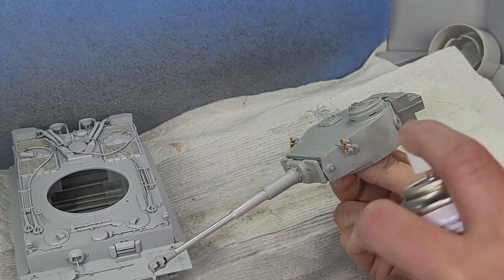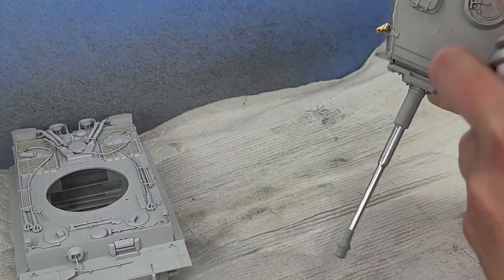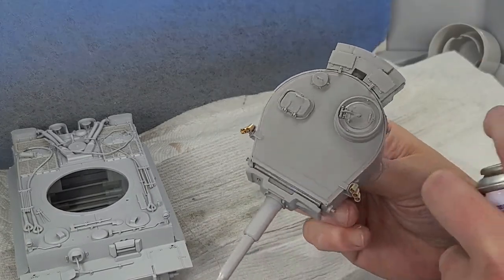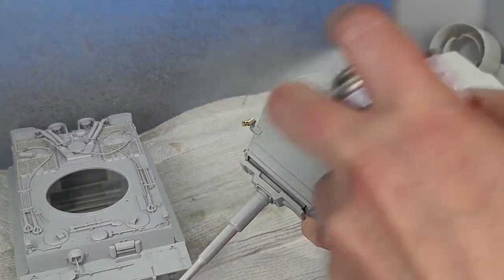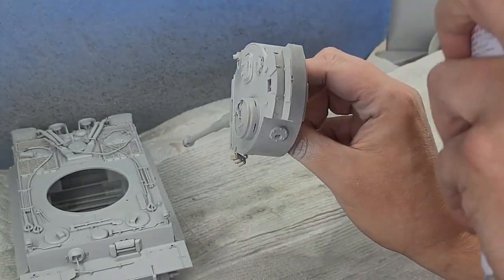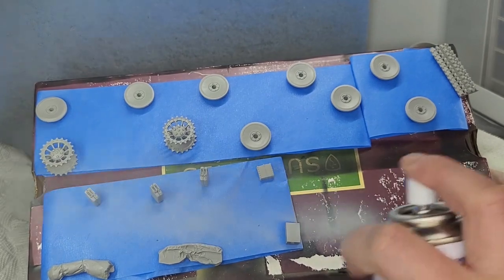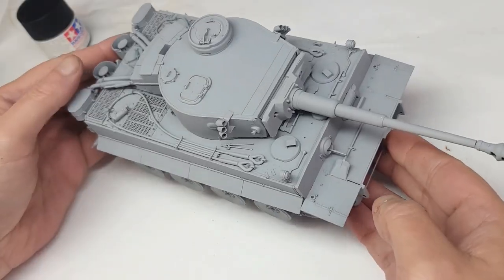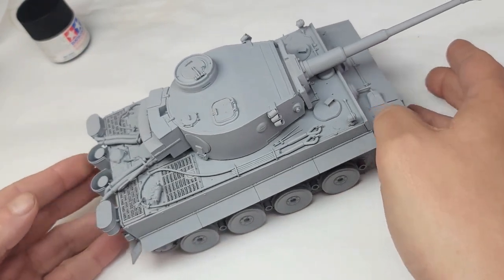However, this raises the question: is Border Models Tiger 1 the worst kit ever produced? Of course it's not. It's not the worst kit — I can't even say it's a bad kit. With some patience and some skill, you can make this into a beautiful tank.